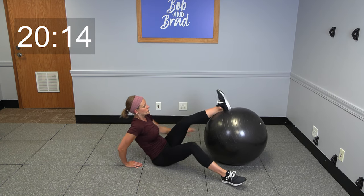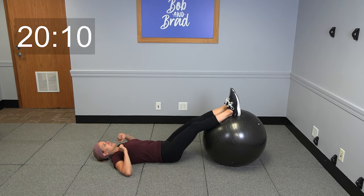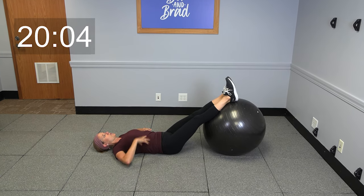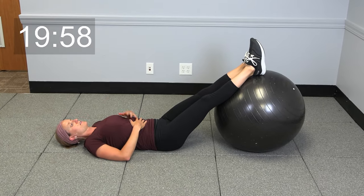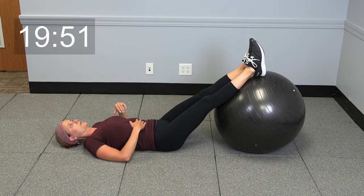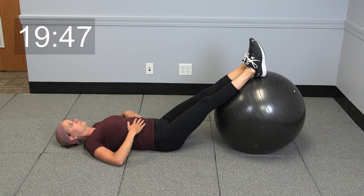Go ahead and take it down to the ground. We're going to throw both legs up on top of that exercise ball today. We're going to start out with some nice, easy deep breathing. As you're breathing here today, I want you to try to do some belly breaths — think about inhaling, pushing that belly up, exhale, bring it back down. A few more deep breaths.